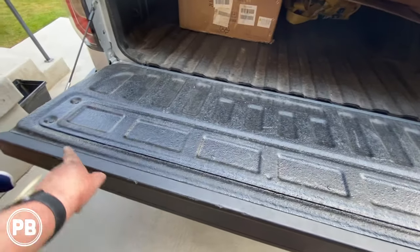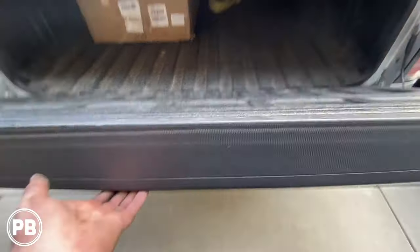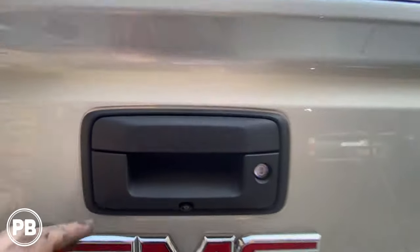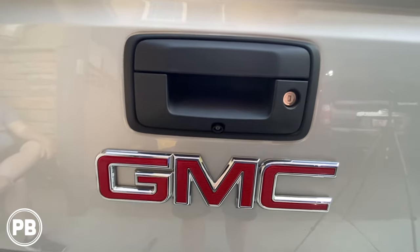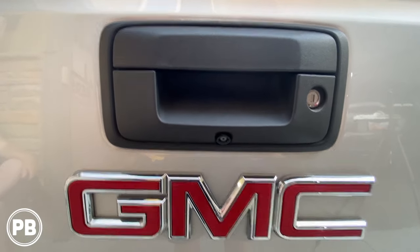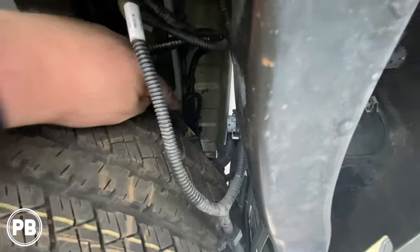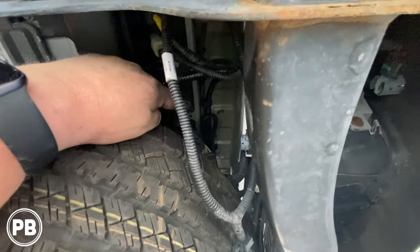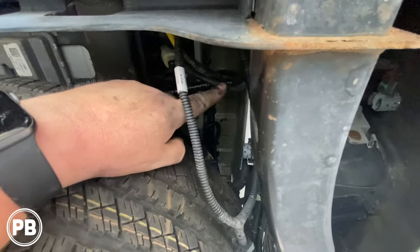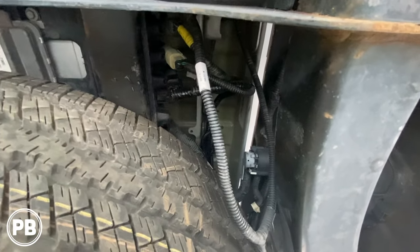We've got our access panel all back on — all eight screws have been reassembled. We're basically done here at the tailgate. Here's our new camera — looks just like the factory one. You wouldn't know any different; slightly different design, but overall fits right there in the factory location. Up underneath the truck we ran that cable right through there. We had some extra cable — they give you a ton — so we zip-tied the extra down and ran it all the way into the plug. Got it all plugged in. At this point we're all done. Let's do a final test.